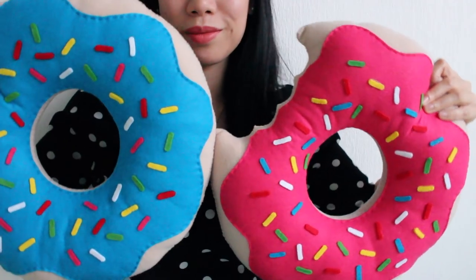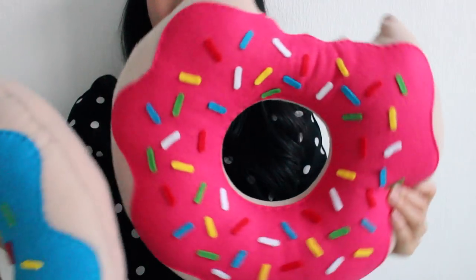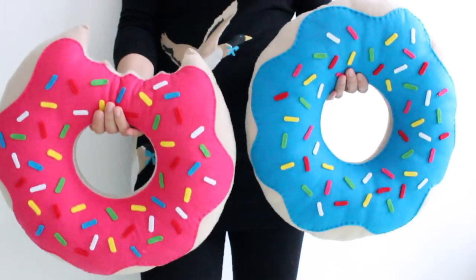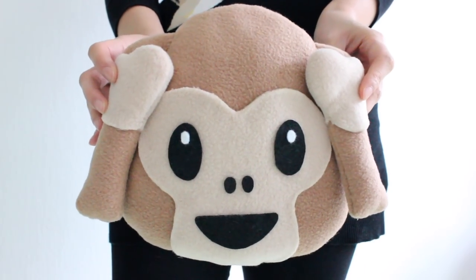Hi guys, it's Julie here and welcome to my channel. I want to start off by thanking everyone who has supported me, because without you guys I wouldn't have reached a thousand subscribers, and I love you guys for that. To show my appreciation, I will be giving away two of these lovely donut pillows which are handmade by myself. Look how cute and colorful they are, and I know you guys would absolutely love them. To top it off, I will also be giving away this emoji monkey pillow because I think you guys deserve it.